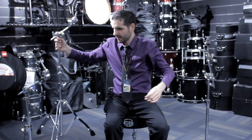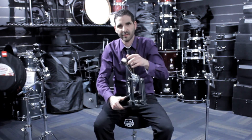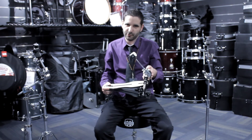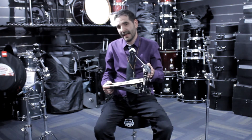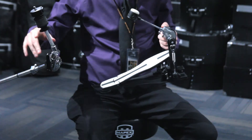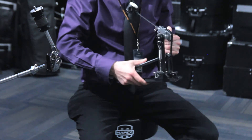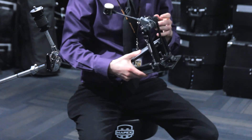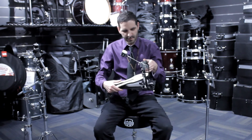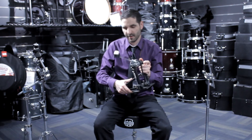Moving on to something a little different — we have the MARS single pedal. We do a lot of rentals here in Toronto at Long McQuade, and we send a lot of our gear out with the Mapex pedal and these stands. They always come back in one piece — they make great hardware. It's a very reliable pedal for entry level, with a very stable foot plate and a very responsive feel right out of the box.